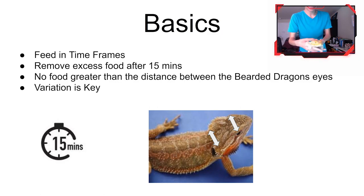Variation is key — you don't want to feed them the exact same food over and over again. Maybe one week only feed them kale, and then the next week feed them some kale and maybe a strawberry or some apples. Variation is key, just like for humans or any animal — you don't want to feed them the same thing every time.